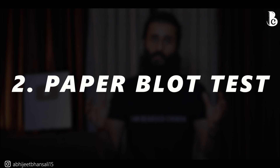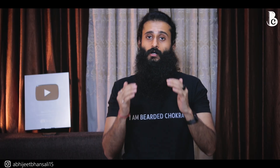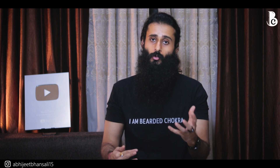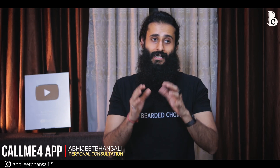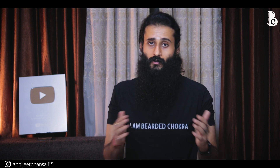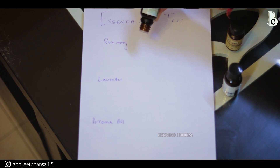The second test is the paper test. Traditionally, you're supposed to do it with a cotton rag paper, not tissue paper or bleached A4 sheets. The reason we avoid regular paper is that it's chemically bleached and may react with the essential oil, giving you unreliable results. Since I don't have cotton rag paper right now, I'm using an A4 sheet to at least show you what kind of results to expect.